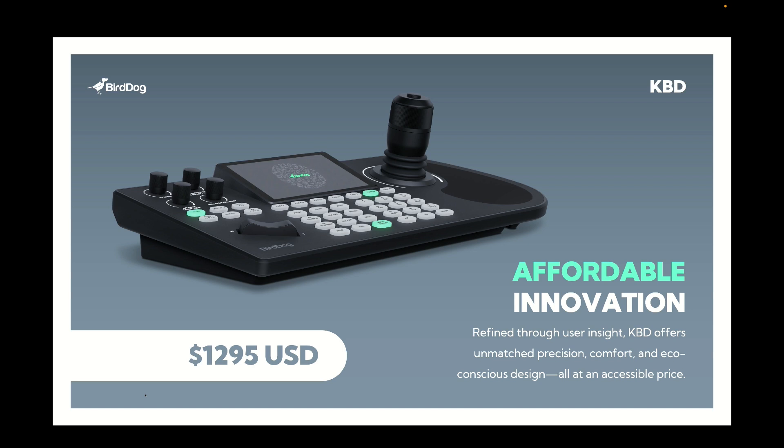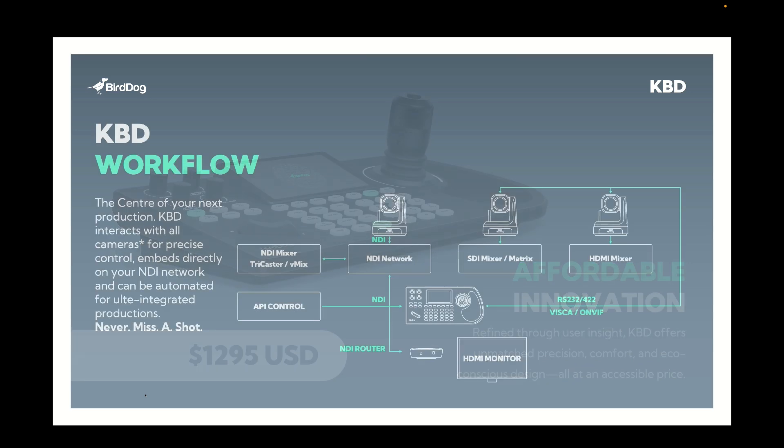BirdDog keyboard is available in February this year — we'll be showing it at the upcoming ISE show, so if you're attending please come and have a look. It's going to be available globally within February at a retail price of $12.95. The exciting thing is it's now offered as part of our next generation combos and bundles, so if you're looking at getting multiple cameras, you're able to pair those cameras with a keyboard controller at a discounted price.